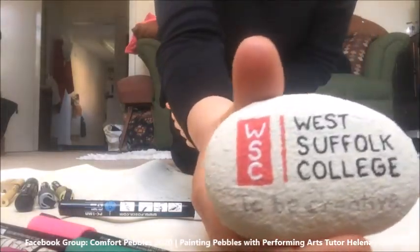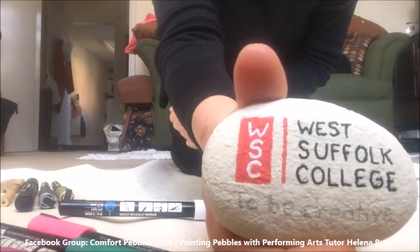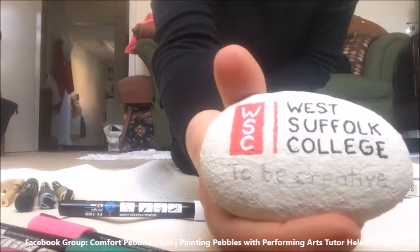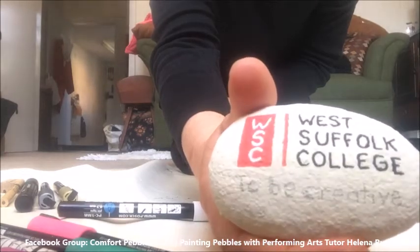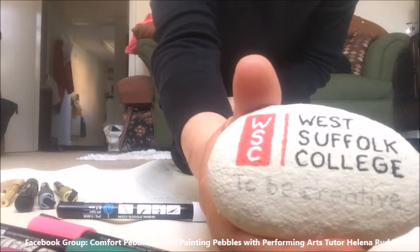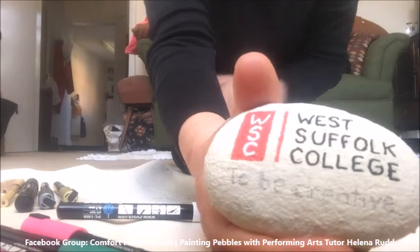I've gone over the white about four times in order to get the density that I needed, and I've now penciled in where I want to do my next bit of writing. I'm going to have to mix my colours because I don't have the exact colours that I want to use, so I'll come back to you when I've done that.